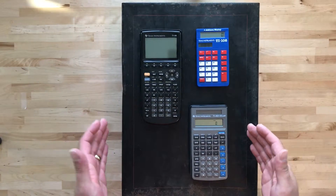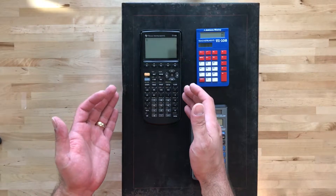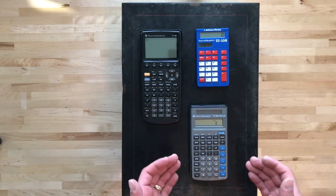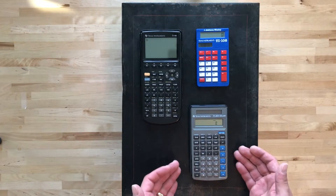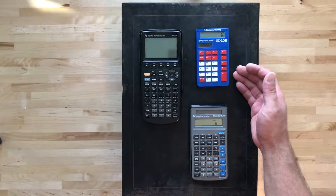Can you guess which one of these calculators is my favorite? Is it the feature-packed graphing TI-86? The classic scientific TI-30X solar? Or maybe it's the minimal but very useful TI-108.